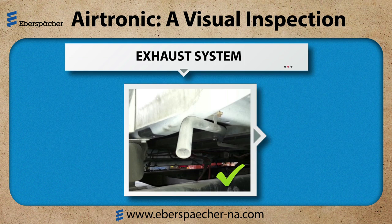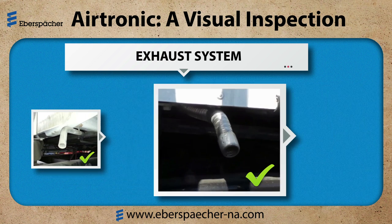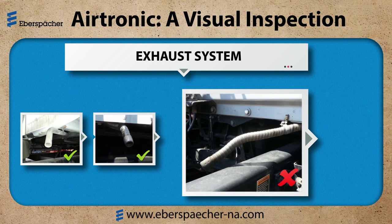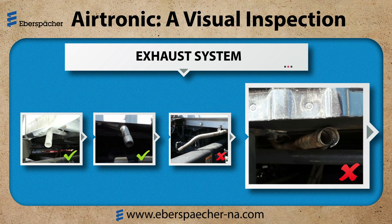The exhaust should be positioned away from anything heat sensitive. The first example shows a hard pipe installation and the second with flexible exhaust — both are past the back of the cab and angled downward. The first bad example shows the exhaust too long. This will cause the flexible exhaust to separate and could end up breaking off under the cab. If I have exhaust under the cab and there are any unsealed openings, I could get exhaust into the cab, creating a dangerous situation.